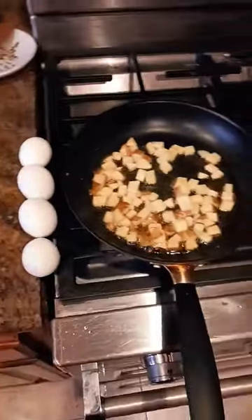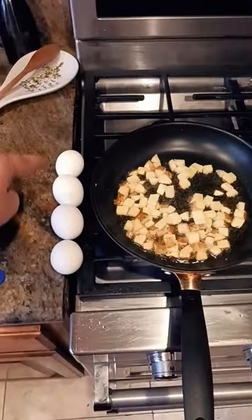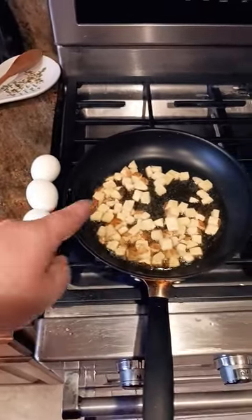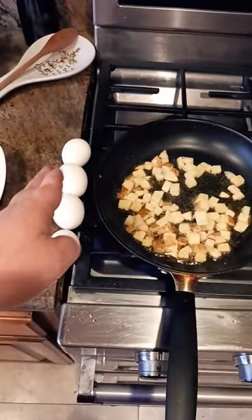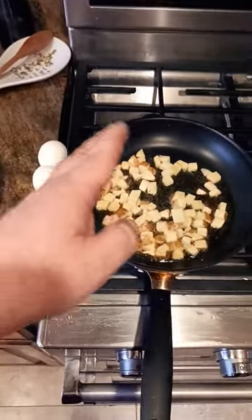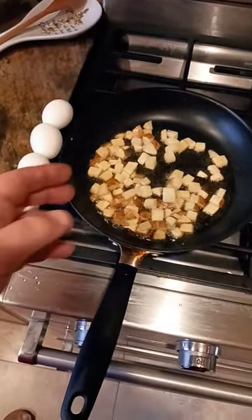Cooter Malloy here coming at you with another exciting quick tip. Basically what I'm doing is I'm trying to bring my eggs up to room temperature so that they don't stick as much in the pan. Even though this is a non-stick pan, sometimes when you put cold eggs straight from the refrigerator into the pan they might stick. So what I'm doing is I'm taking advantage of the heat here.